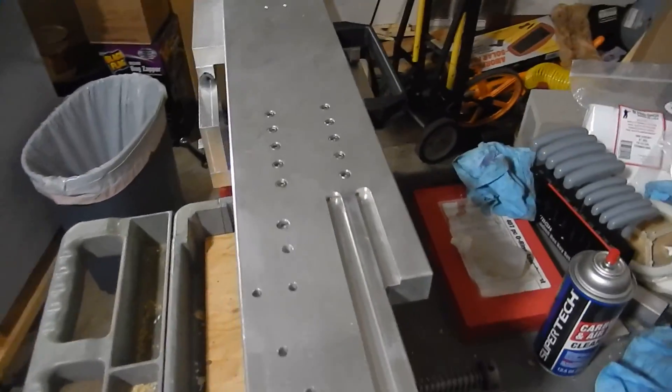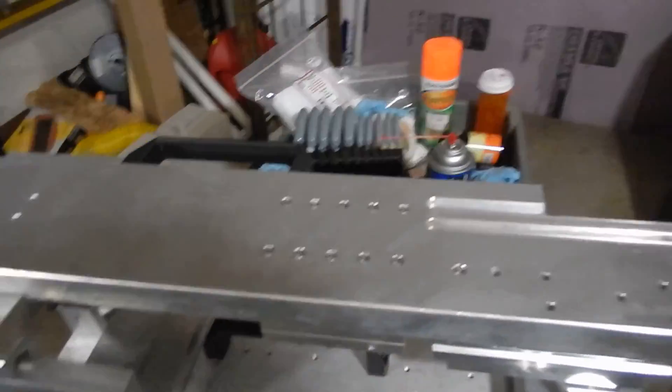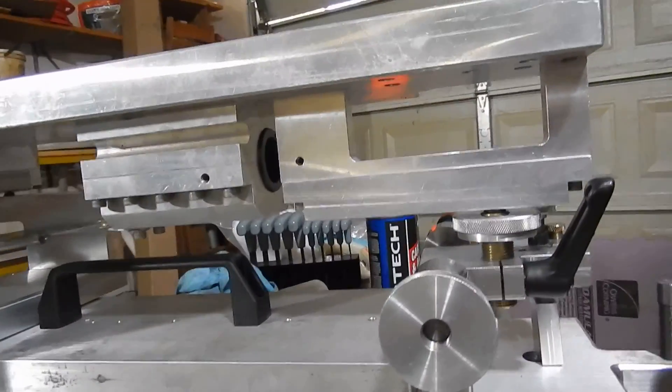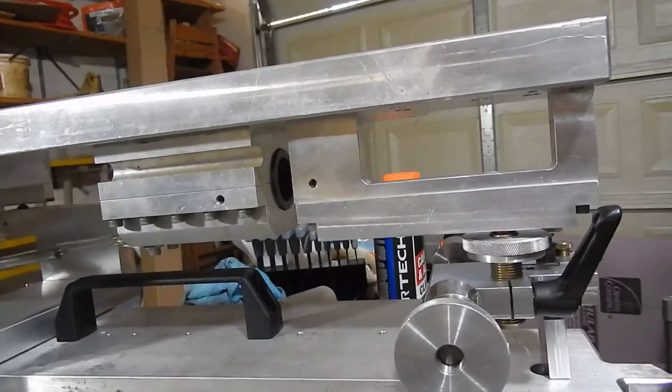Therefore, all you have to do is adjust the parallax. This barrel uses a barrel block with a Delrin sleeve. It's a bore block, not a V-way.